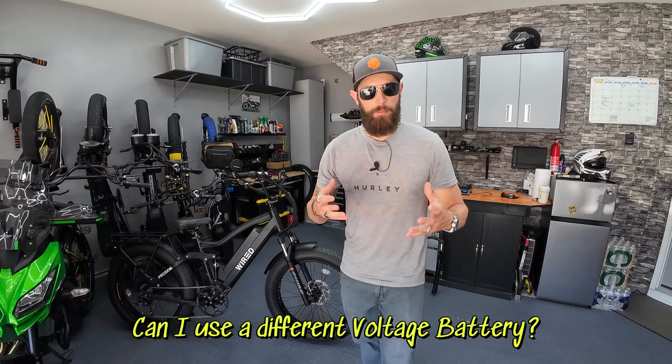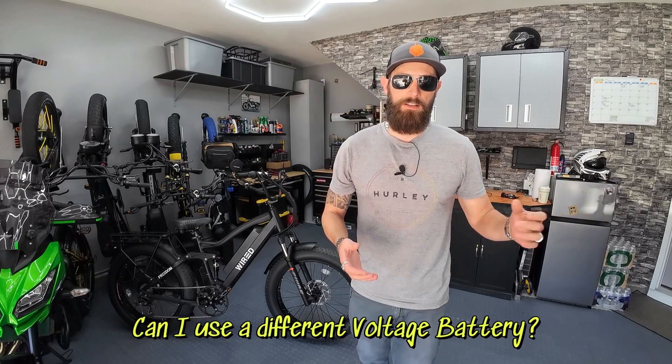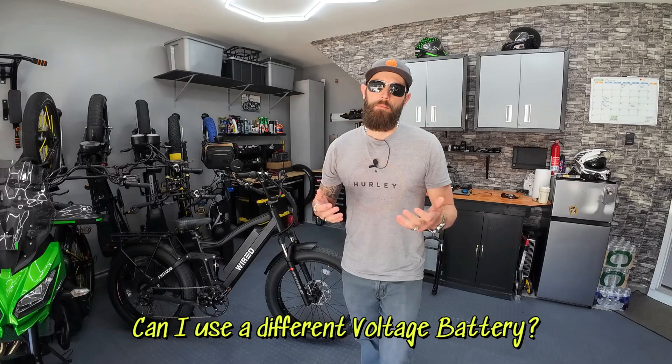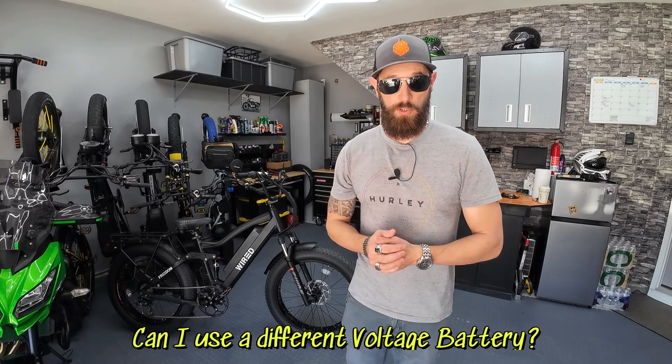The first question is about using batteries of different voltage. People are saying they've got a spare 48-volt or a spare 60-volt battery — can they use that with the kit? My kit is designed to work with a 52-volt battery. If you put a 48-volt battery on it, you're going to be under-volting it. It's not going to be as powerful as intended, but yes, it will work.